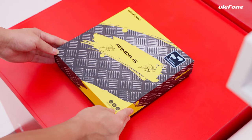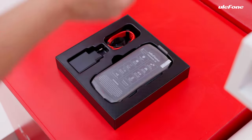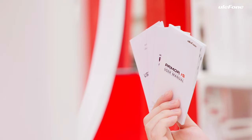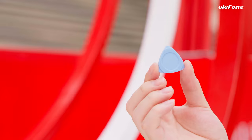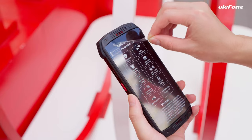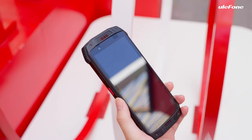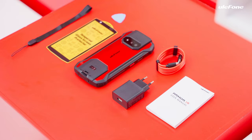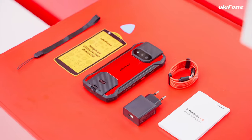There is one screen protector, one layer, user menus, a warranty card, and an ejection pick. Then comes the phone, and we need to take off the protective film first. Take out the charger and a USB to Type-C data cable. Let's review all items in the box.